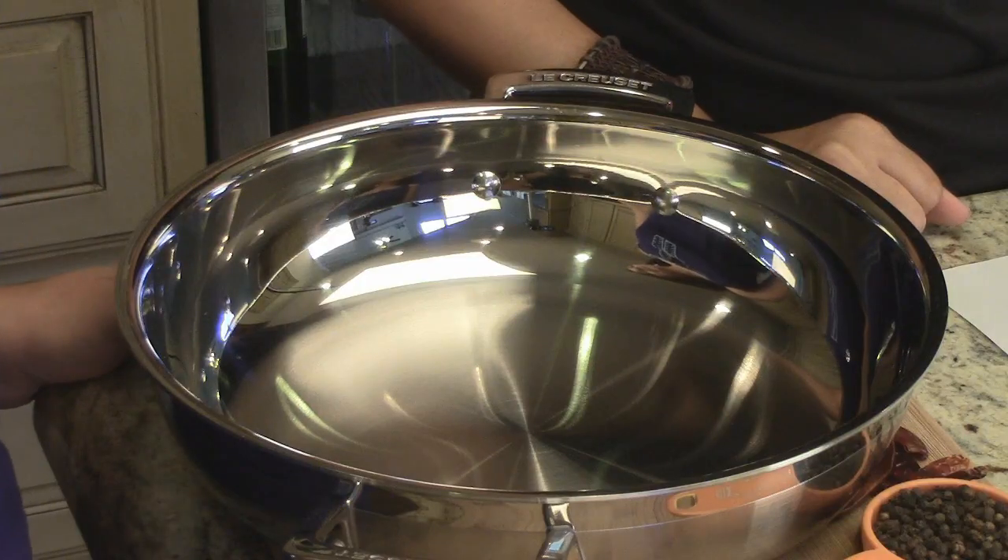So let's get started. We have a nice heavy bottom pan here and it's important to use a heavy bottom pan. It's also important to use a stainless steel pan as opposed to a non-stick, because you don't want any dry heat going on with non-stick pans.